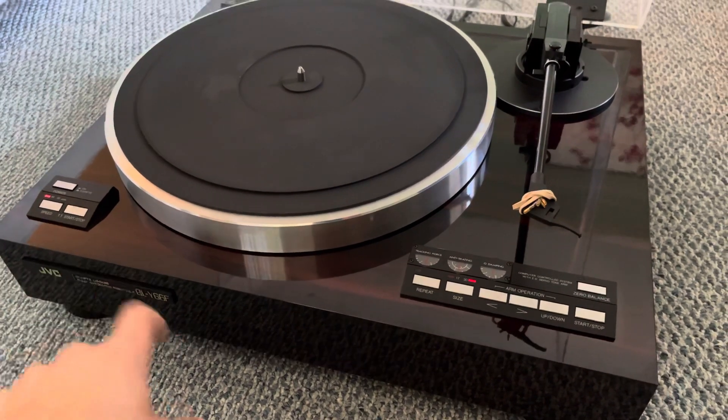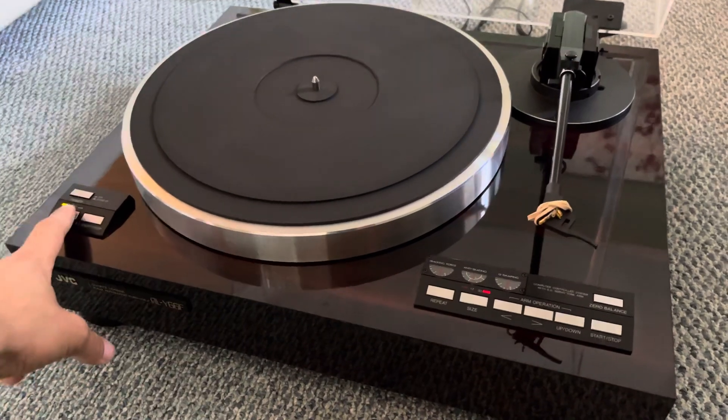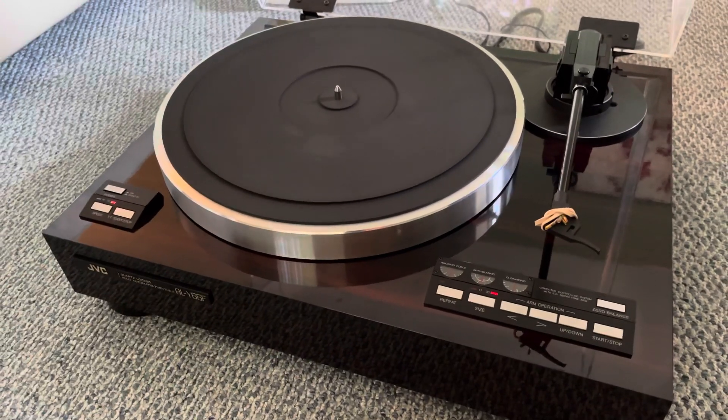And if you want to spin just the platter, you click start and it's locked again. Go down to 33 — locked already, in very, very good condition. So we'll stop it here.